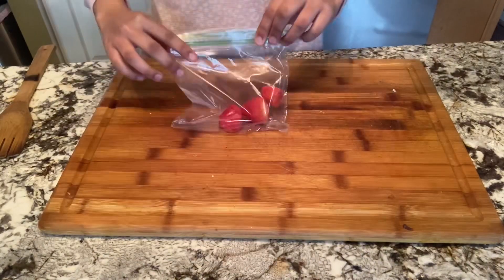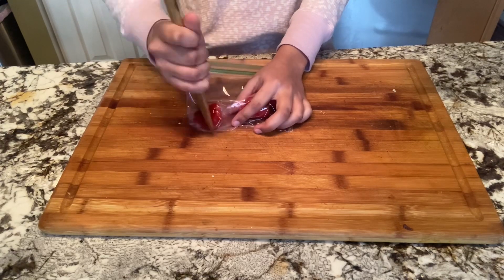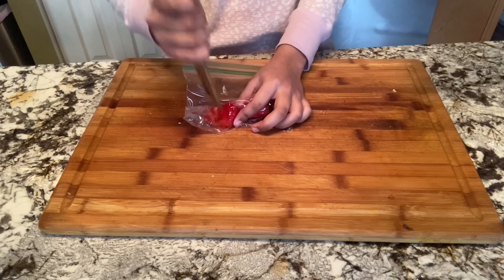Take all of your de-stemmed strawberries and place them in a plastic bag, then crush them until they form a paste. You can also use a blender or a food processor for this step.